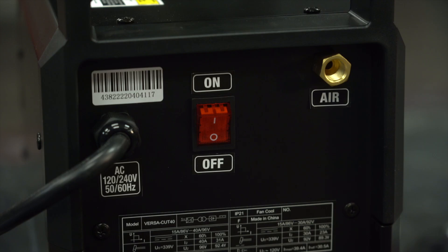Around the back of this machine, we have all the usual suspects: the power switch, the power cable, and the air inlet. Pretty simple here.